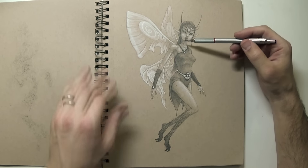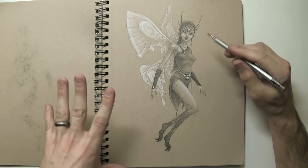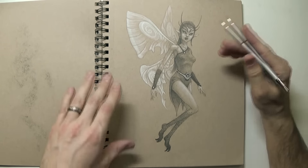So these fairies are kind of just different ideas that come together — different types of fairies. And this one was supposed to be kind of like a darker but more sophisticated, kind of divine fairy.